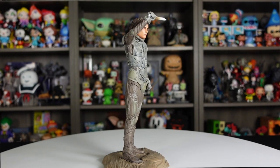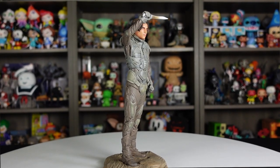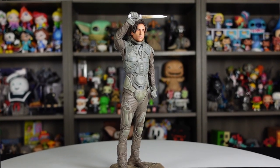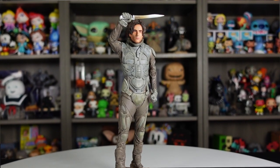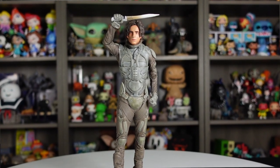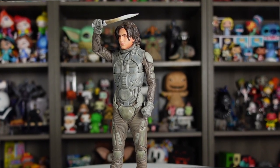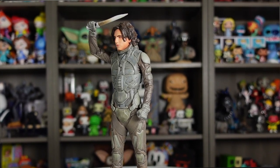Pulled from a scene in the movie, you've got Paul Atreides with his crysknife. It's really cool how he's holding it up kind of victoriously. The knife looks cool — you can see how he's holding it with his right hand, and the sculpt in the fingers and the whole hand looks really good the way he's gripping that knife. A really impressive sculpt overall — very cool piece.